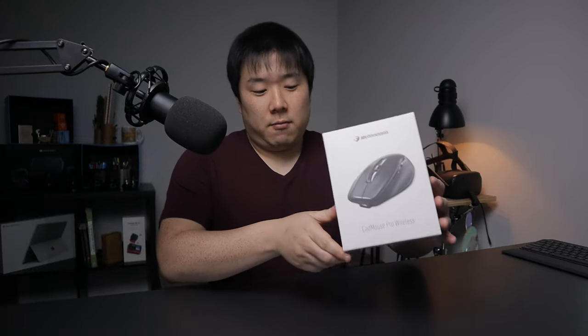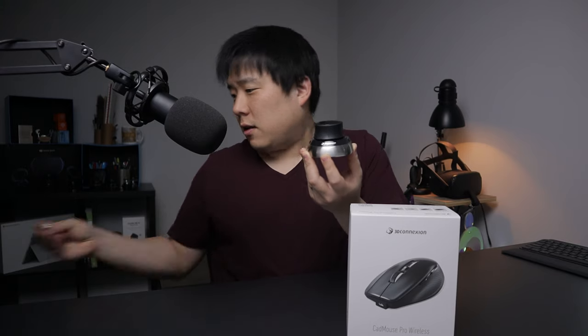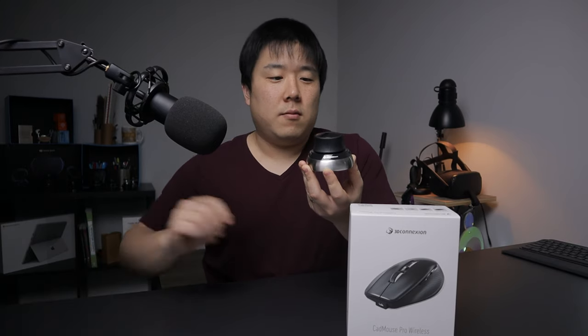Hey, it's Joseph here. I received a care package from 3D Connection, so I wanted to unbox this and provide a review. 3D Connection is known for their 3D mouse, which is kind of unique. I usually keep it right here and it connects via a dongle connected to my desk.